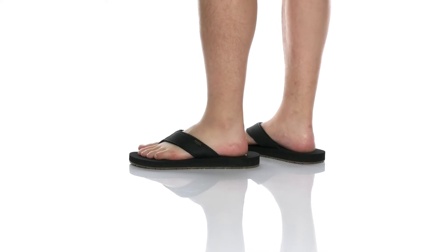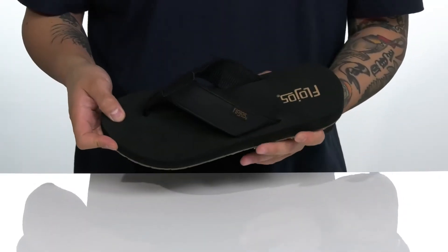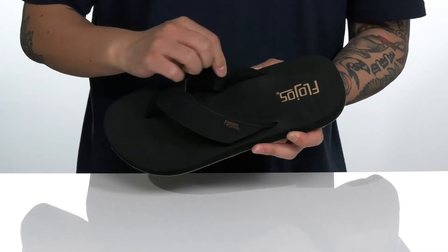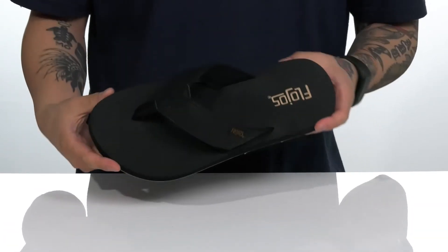The Astiller Lite from Flohoz is a comfortable and stylish sandal made with a durable faux leather strap, a nylon toe post with a quick-drying textile lining, and a cushioned foam footbed to help absorb shock and keep you comfortable.